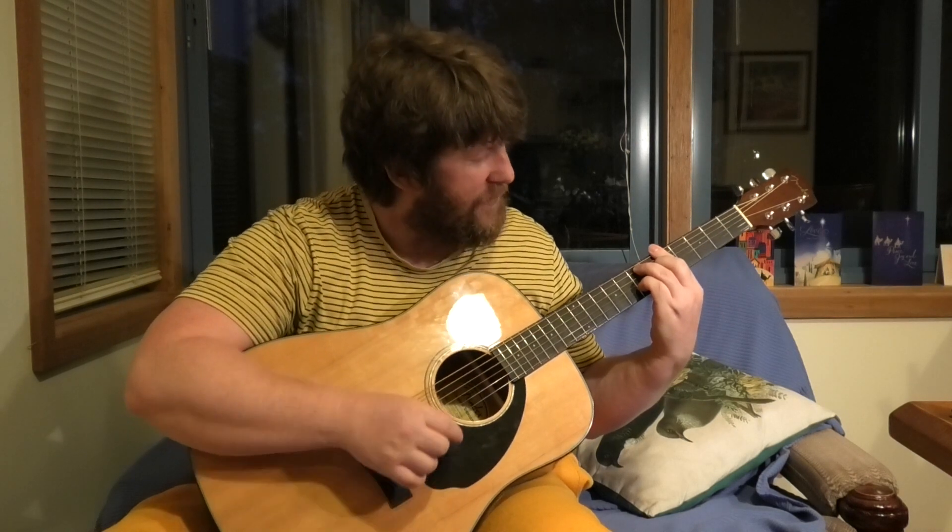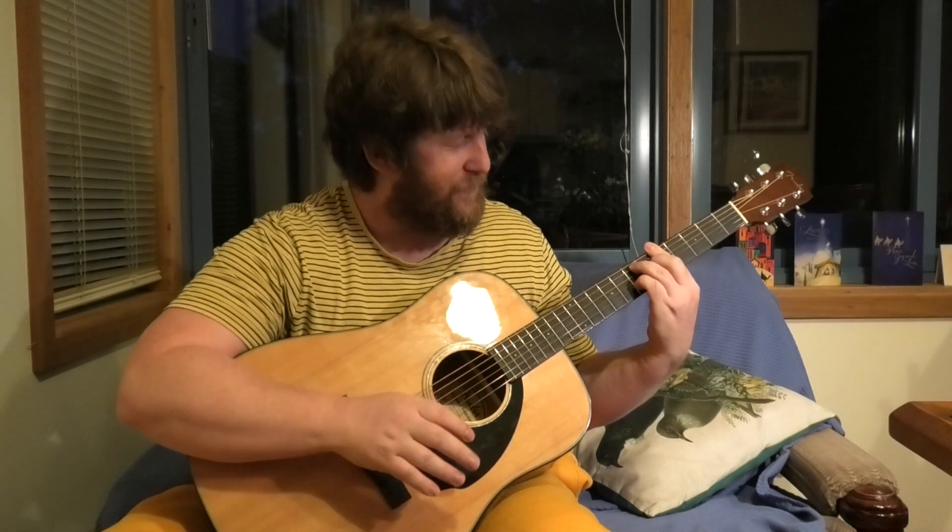That last bar chord is getting easier. That was so hard to do when I first started, and every now and again it feels pretty easy now. So improvements are happening. That's it. Thanks for watching.